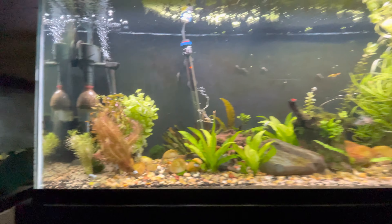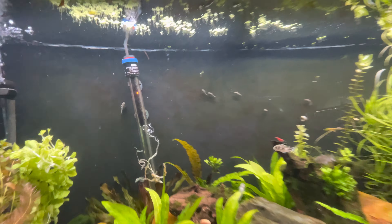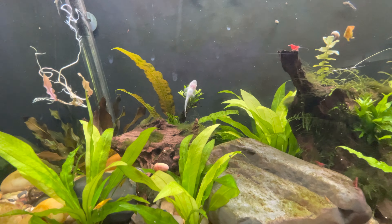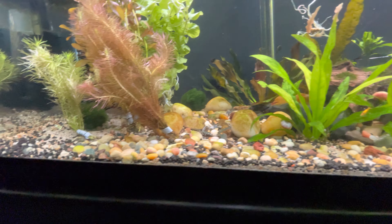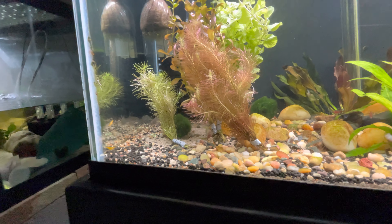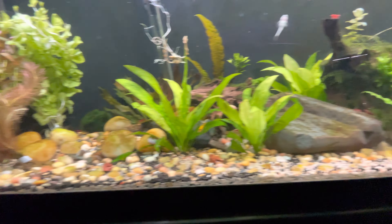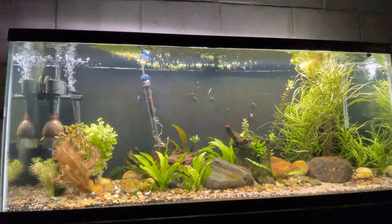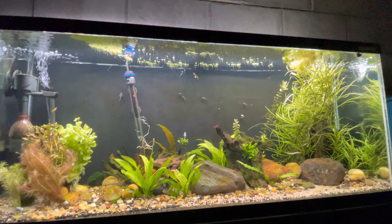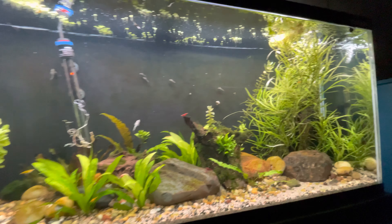The main thing is I grabbed some otocinclus for this tank — I just love them. We got one there, two, three, four, five. One here on the glass in front of me, that's six, and then there's two more in here somewhere. I'm sure I won't be able to find them. But yeah, we got eight new otocinclus in this tank just to help with the diatoms and help keep these plants fresh with the new sand in here.